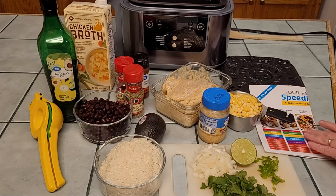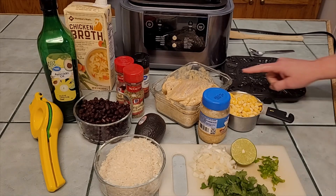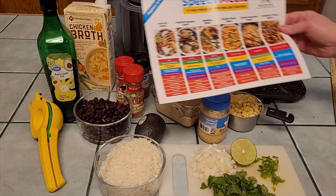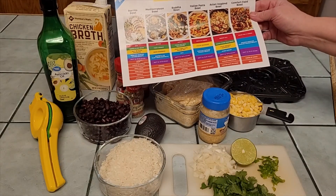Here we are with the Ninja Speedi — I literally just got this delivered about an hour ago. I unboxed it, washed everything, and I already had the chicken marinating this morning because I was anticipating getting it today. I wasn't sure I'd get it today, but this chicken I've just marinated — you could obviously just use whatever spices you want.